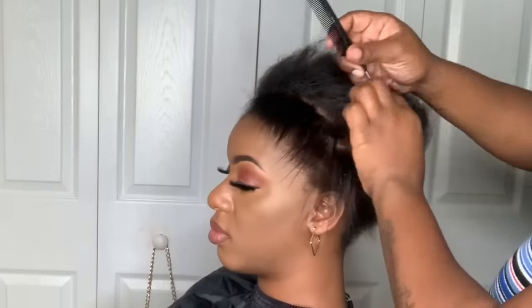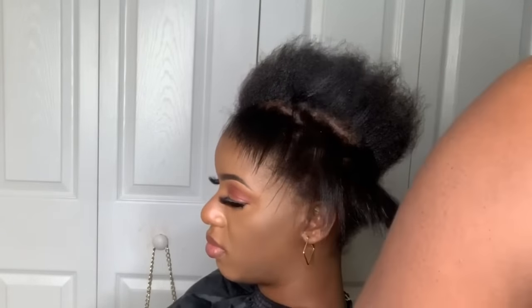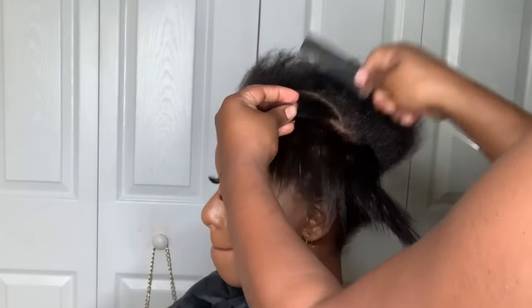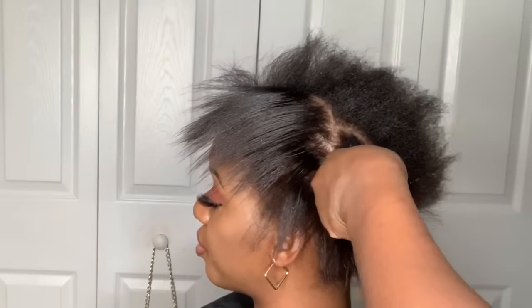This is my friend here — she did have a short cut and she let her hair grow out a little bit, and she wanted to see if she could get a ponytail. And of course I'm that friend that always delivers. I'll be showing you how to do short hair in a ponytail, and it is super simple and easy, so I hope you guys enjoy this tutorial.